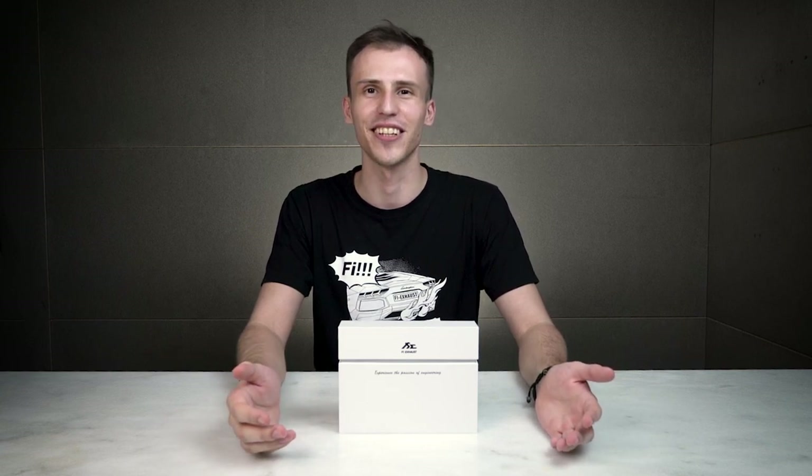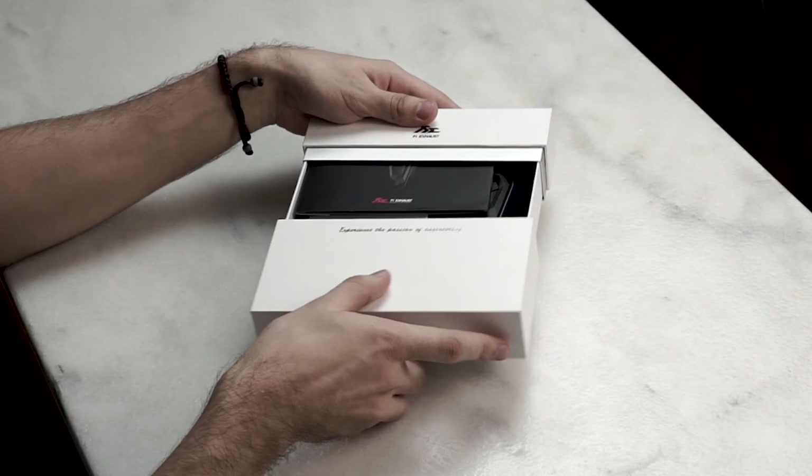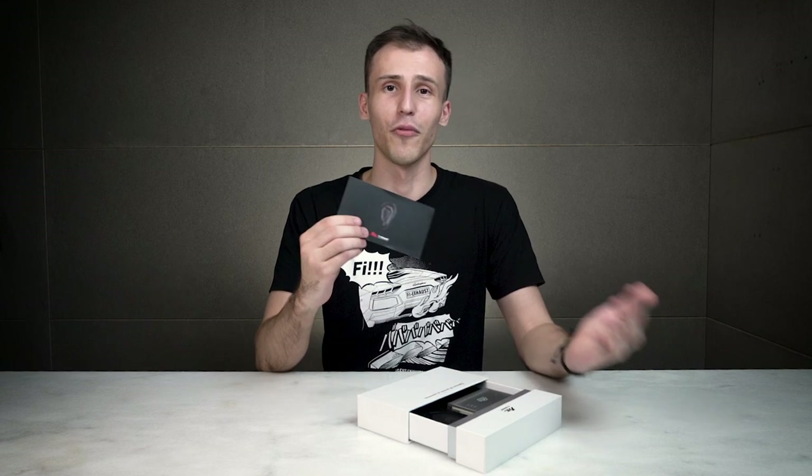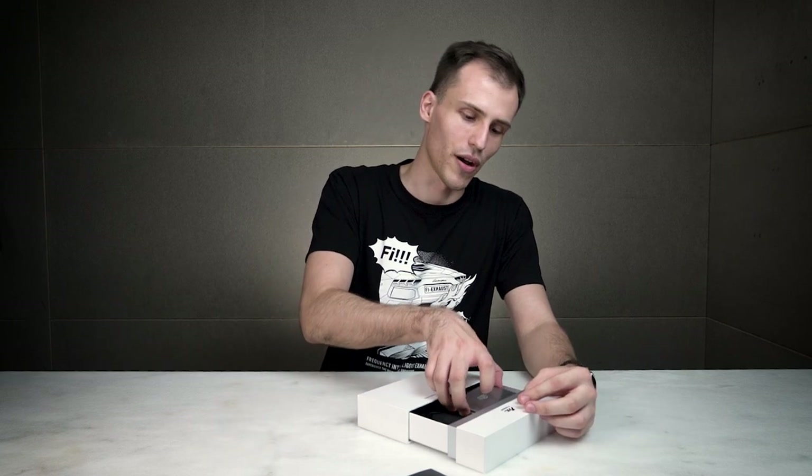Hi everybody. I'm pleased to present our new product, the FiPro control system, that allows you to control exhaust valves and personalize their settings. It's packaged in this beautiful design box inspired by our new control box. When I first open the box I find the instructions right here. We won't be needing them in this video, so I'll be focusing on the most important part, which is the control box itself.